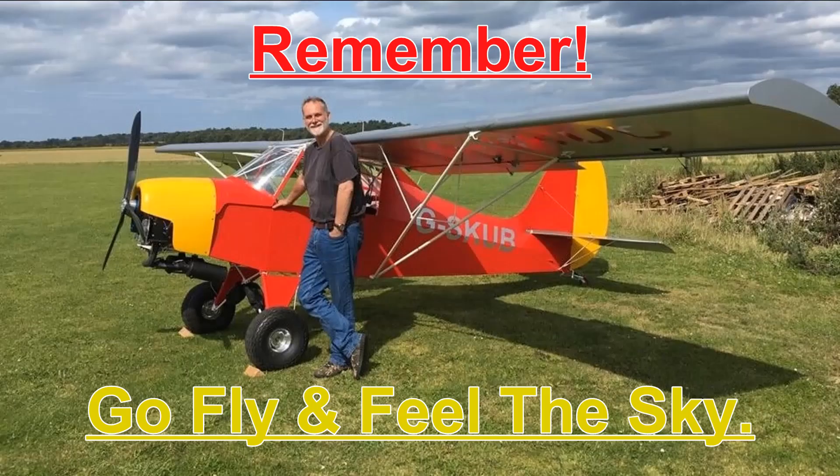Thank you for watching. If you enjoyed the video please hit the thumbs up. You can subscribe or even hit the little bell notification for future videos. Any comments would be appreciated and I'll try to get back to you as soon as I can. Remember: go fly and feel the sky.